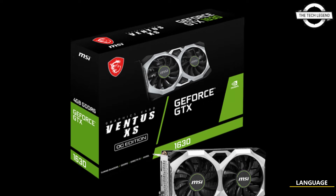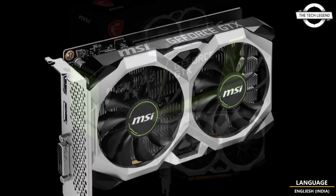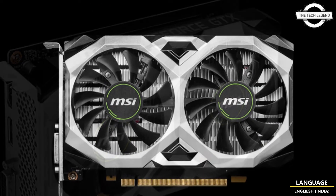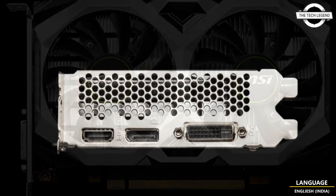Hello friends, welcome to the tech lesson channel. Today I will talk about MSI's two variants of graphics cards. MSI would begin handling two GeForce GTX 1630 graphics card models this round, with an external power connector and high-wind strip.